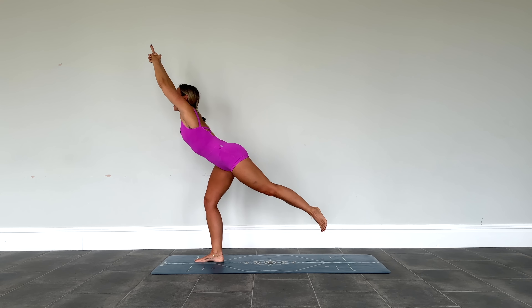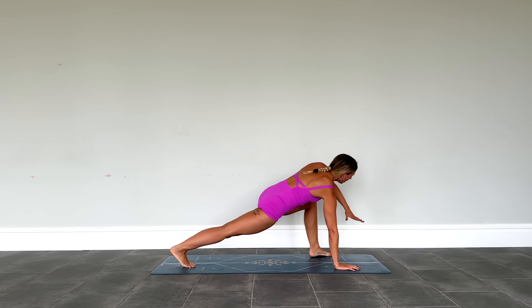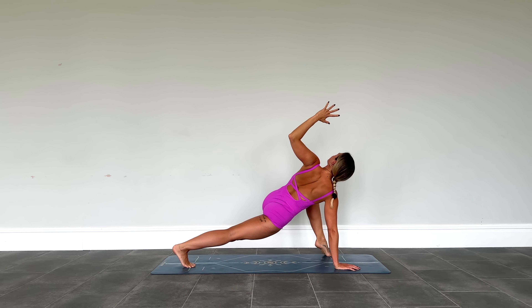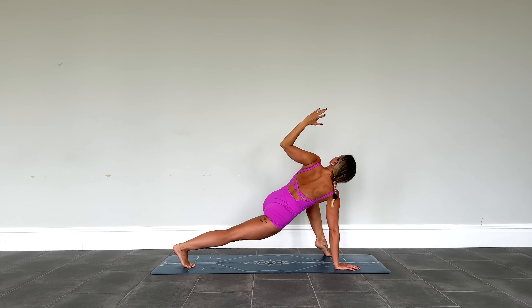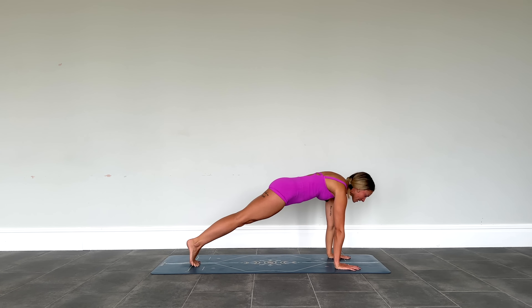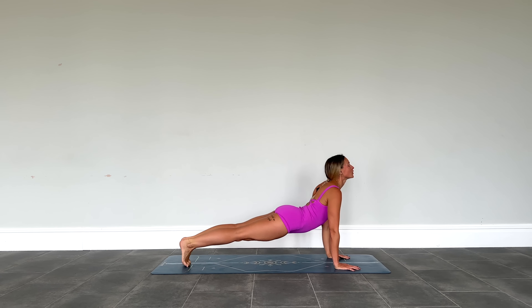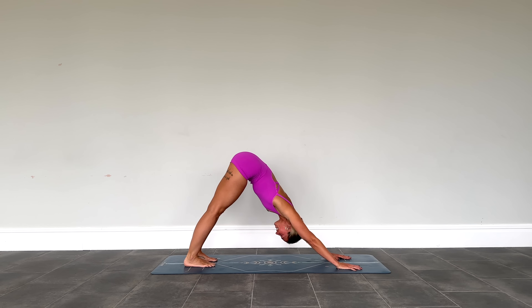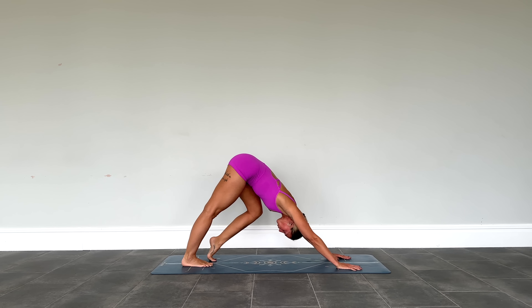Then take a big step back, sweep it all the way down and around to the front of the mat. The left side lizard opens up again, cactusing the arms, gazing up to the sky. Holding here. Then we unravel — left hand down, step it all the way back through plank and take your vinyasa however feels right for you. Taking it back through downward facing dog and finding a breath. Child's pose always being an option, just coming into kneeling to take a pause.